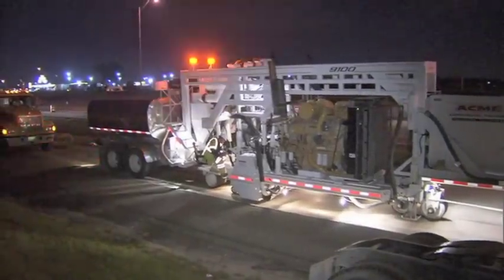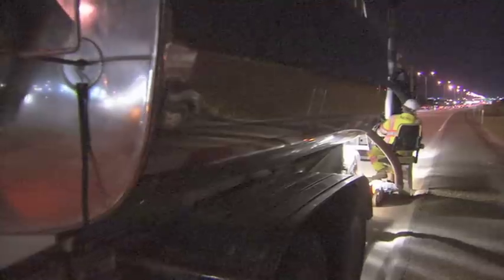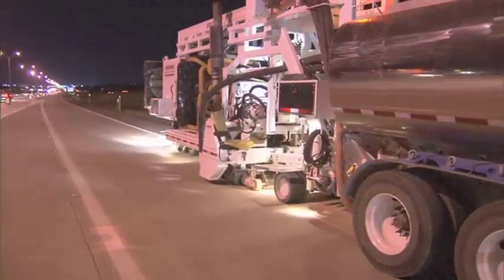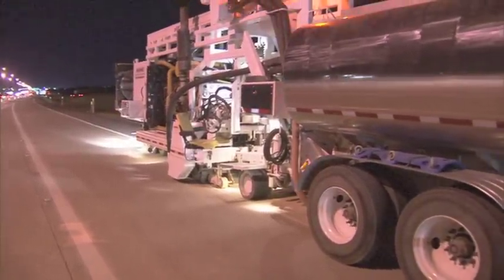Traditionally, the way it's worked is the contractor has called in a diamond grinding subcontractor when they've had smoothness issues with brand new pavement. They pay the diamond grinder to come out and grind off those high spots and make that concrete pavement much smoother. This is a lesser process for a much lesser cost where we're only asking for the texture improvement.